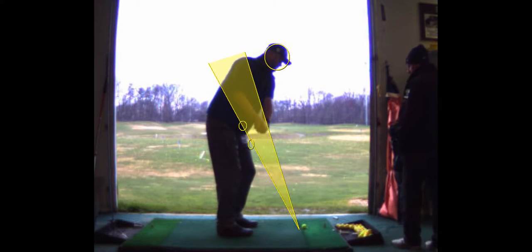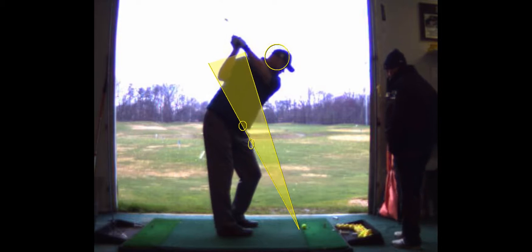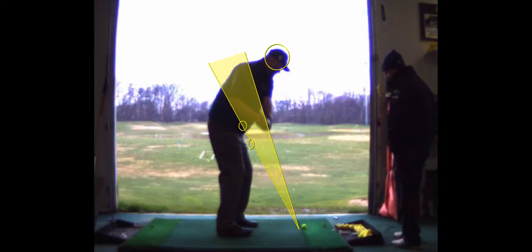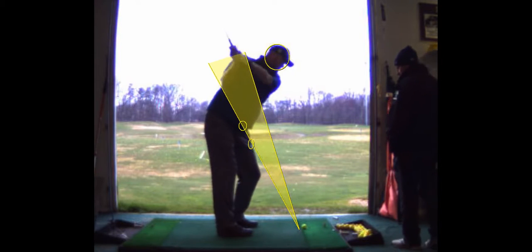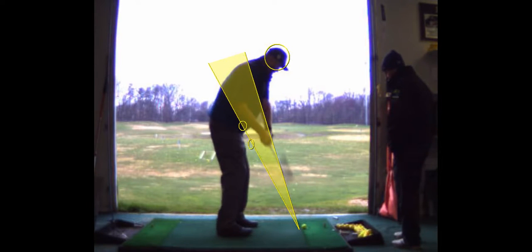So you're taking it a little bit outside. So now you've gone the other direction — you've got the club outside coming down and cutting across it a little bit.